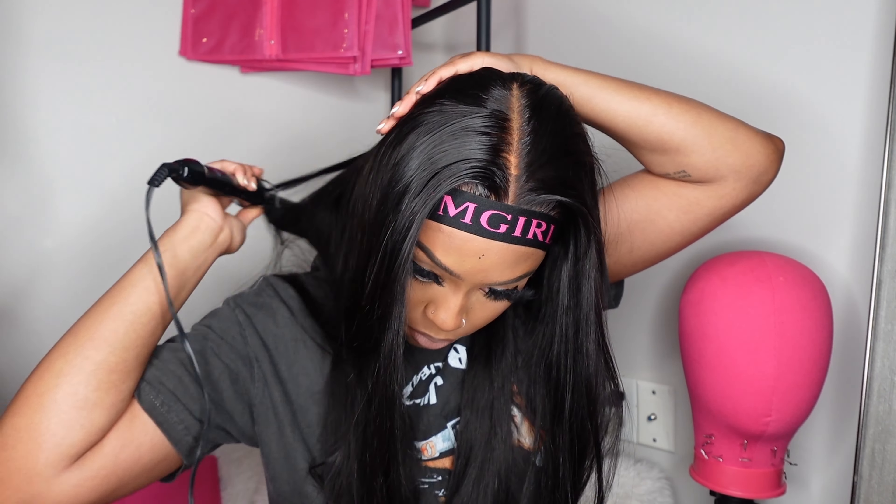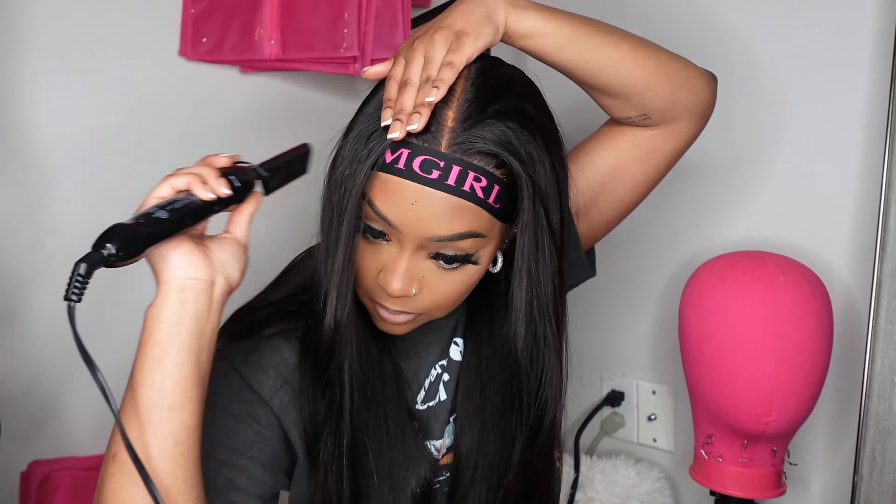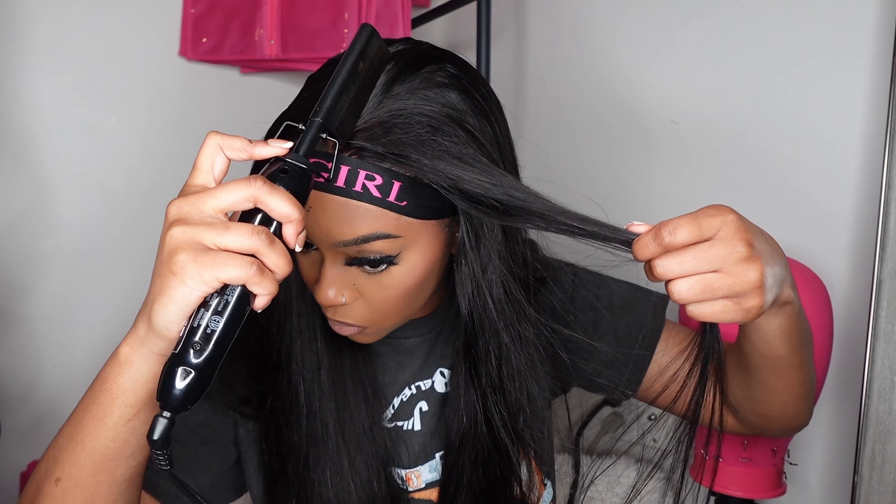Back of the head too, of course. Same thing on this side.